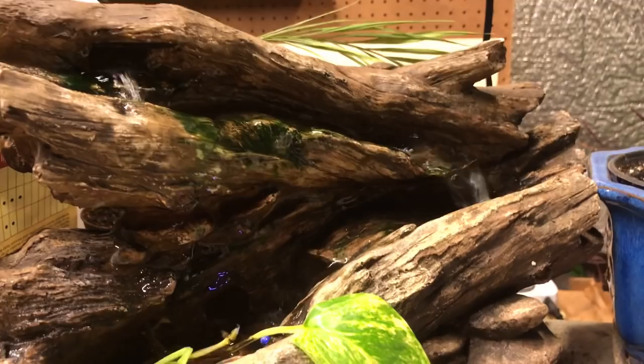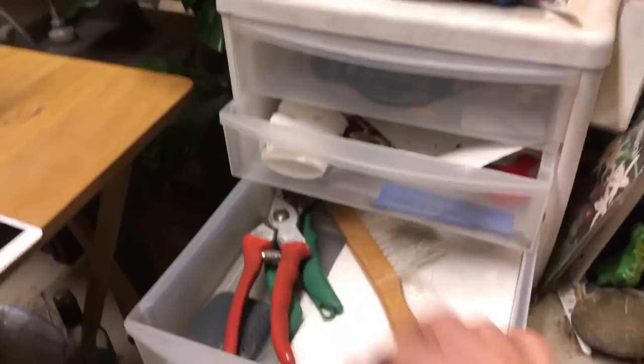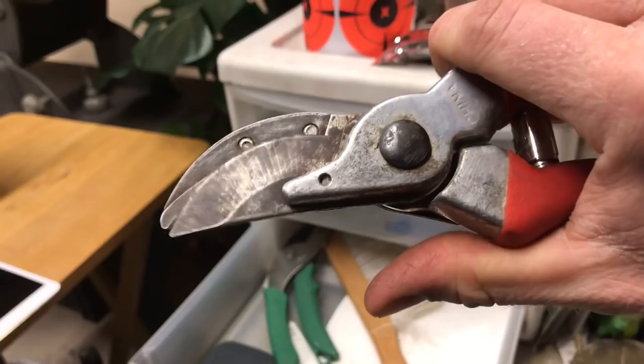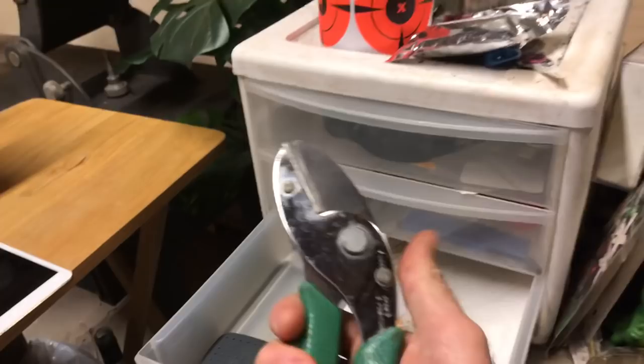The last bit of supplies I want to show you is this little cabinet — it just makes everything a bit neater. In the bottom drawer, you've got to have some pruners easily accessible. My favorite style is the bypass pruner: the blade goes through the solid portion, making a nice clean cut on woody plants as well as herbaceous ones, as opposed to the anvil type, which crushes the stem and does not make a clean cut.